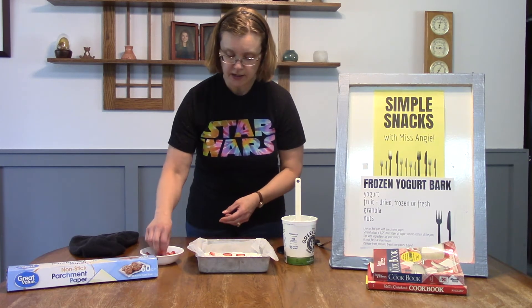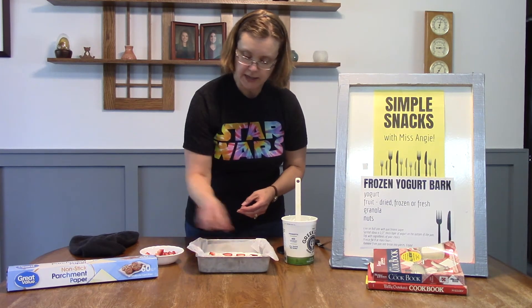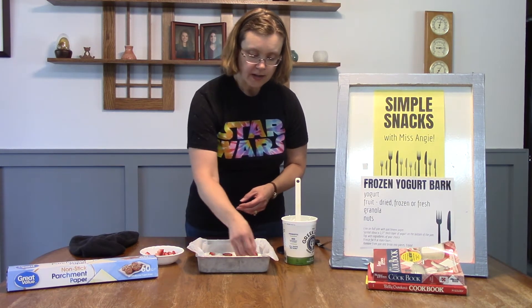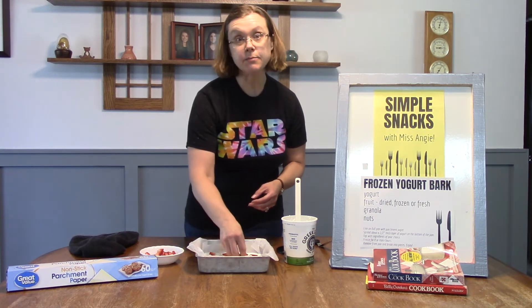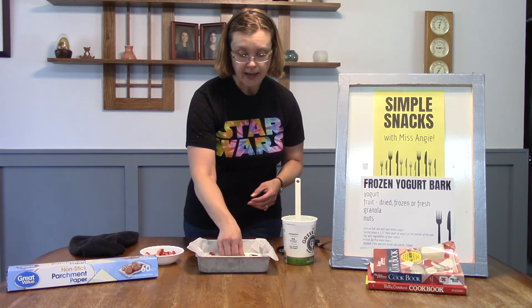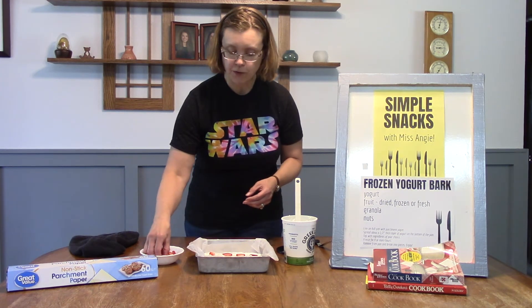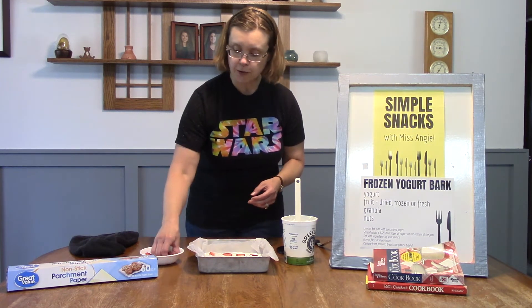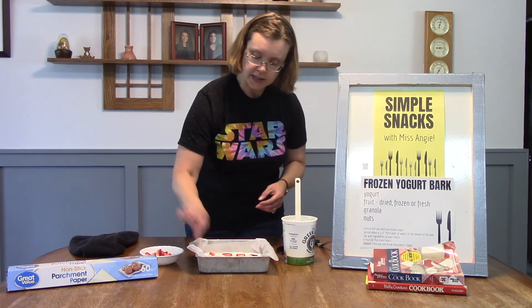You're going to decorate it however you want with whatever toppings you'd like. Once you have all your toppings on, you're going to put it in the freezer for at least four hours until the yogurt is frozen. Check it after four hours and if it's not quite frozen yet, just leave it in there until it is.